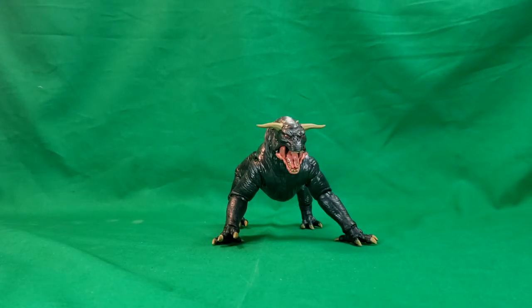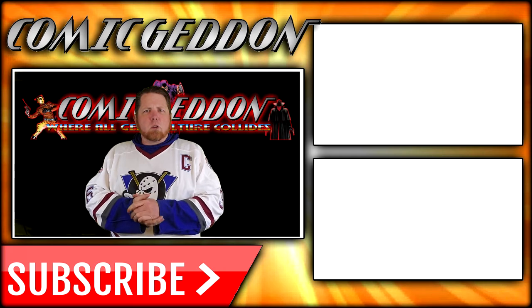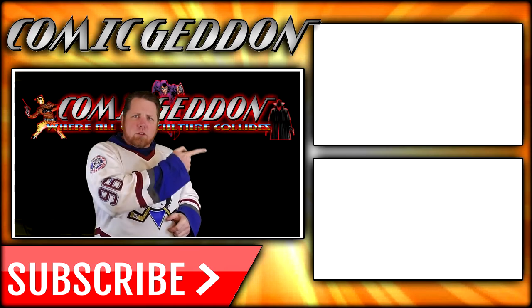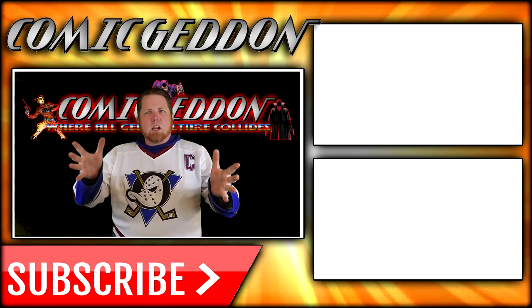Anyway, there you have it, guys. This has been the Keymaster, Vinz Clortho, Terror Dog, Build-A-Ghost figure from the Hasbro 2020 Ghostbusters Plasma series toy line. Hope you guys enjoyed this series of videos, and we'll see you again next time. Take care, geeks. If you enjoyed that video, make sure you hit the subscribe button so you stay up to date on all things geek culture. Go ahead and check out one of these two playlists on the side for more videos just like the one you just watched. I'm Shannon from Comic-Con TV, the only place on YouTube where all geek culture collides. Take care, geeks.